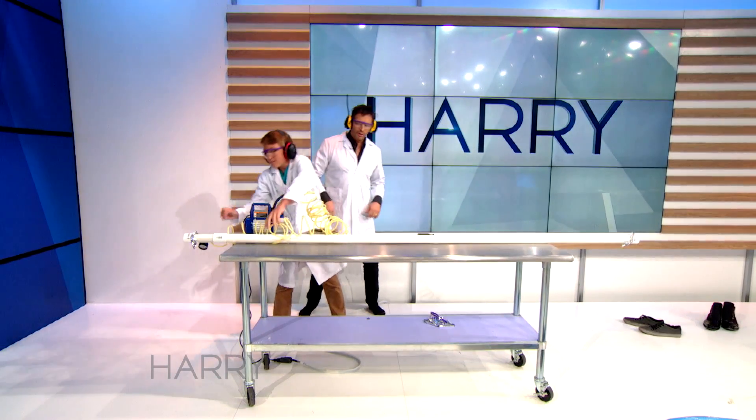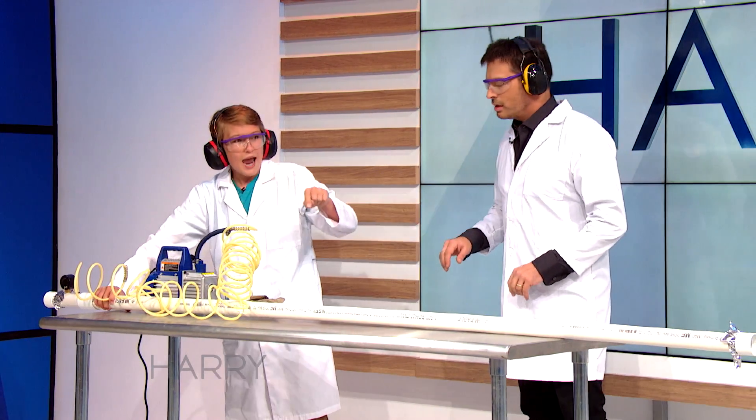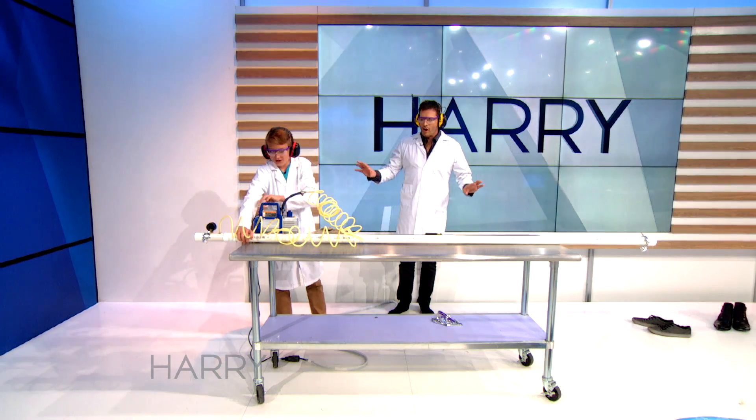Yeah, that's what we're doing right now. So you see, we're gonna actually suck the air out of this tube, and it's closed on mylar on both sides. I don't know where to look. What's gonna happen?